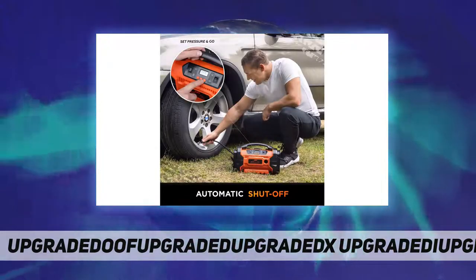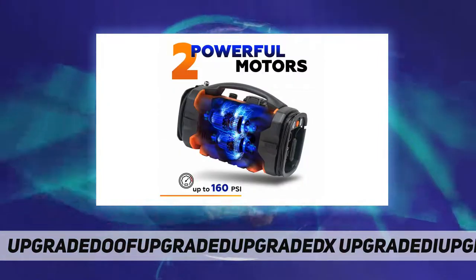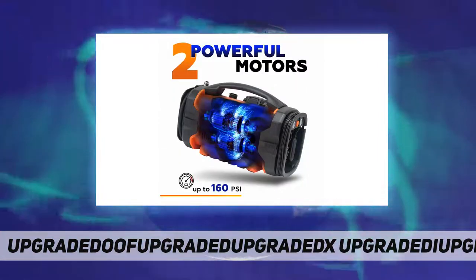You can click the yellow Add to Cart button with complete confidence in your purchase. Never get stuck with flat tires again.